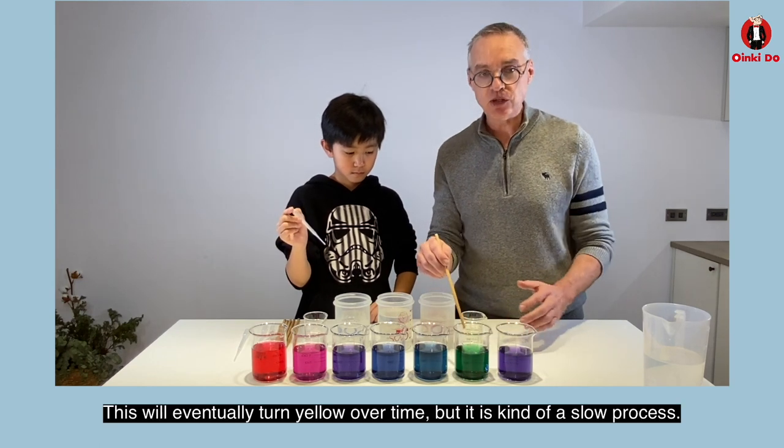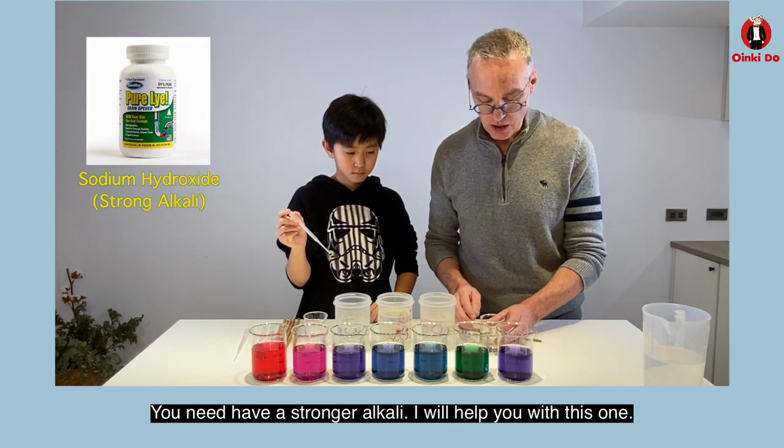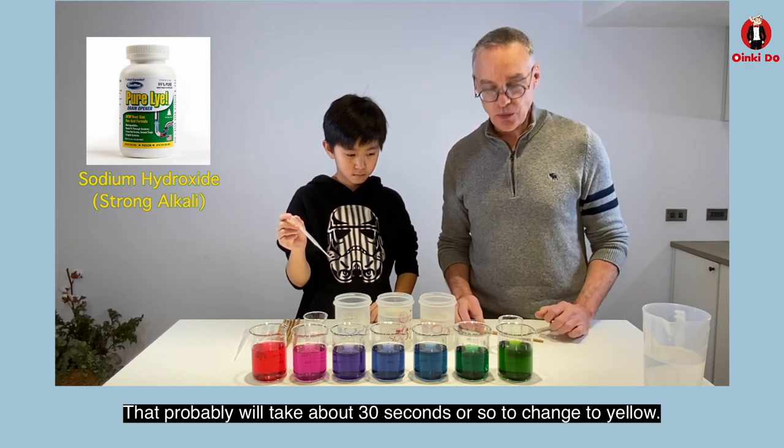Now this will eventually turn yellow over time, but it's kind of a slow process. So if you want yellow right away you need a stronger alkali — I'll help you with this one. We're going to put in some sodium hydroxide, and that will probably take about 30 seconds or so to change to yellow.